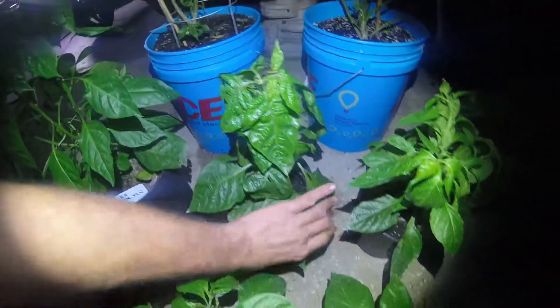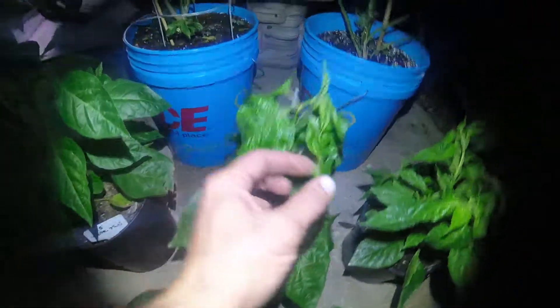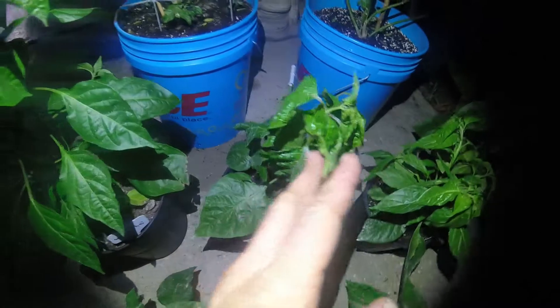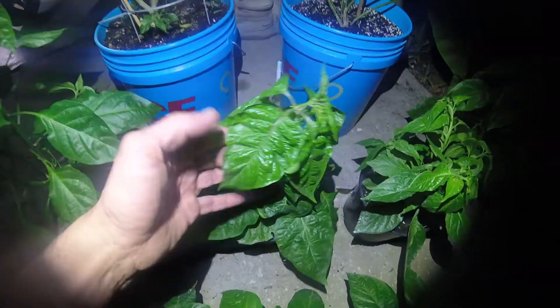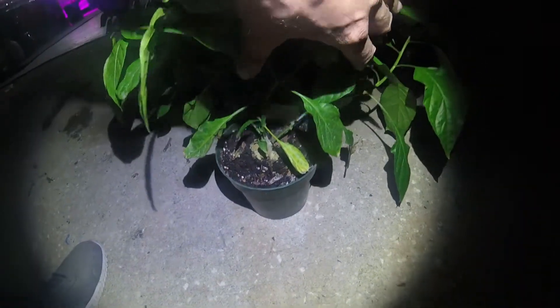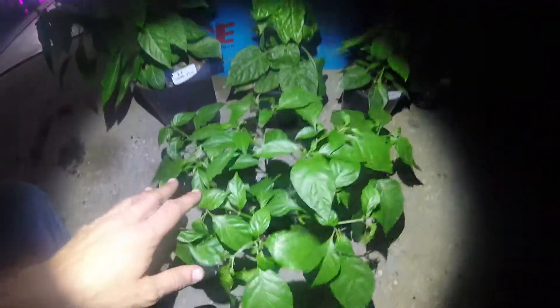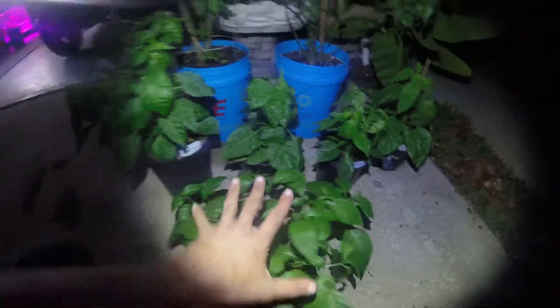This one over here — the tag's gone so it's a no-name. Someone gave me these seeds and I don't remember. It's doing very well and it is another Trinidad Scorpion pepper — another Amazon seed from that same package. As you can see it's a completely different plant, so when you order from eBay or Amazon you never actually know what you're going to get.